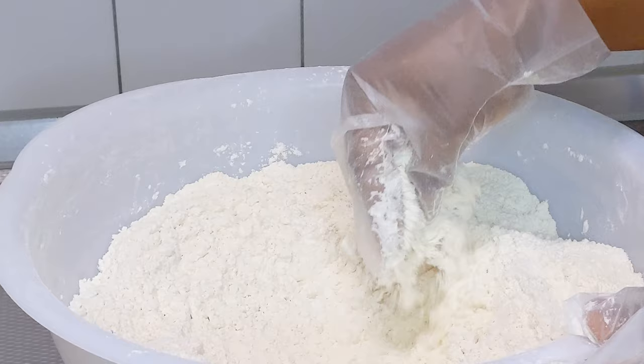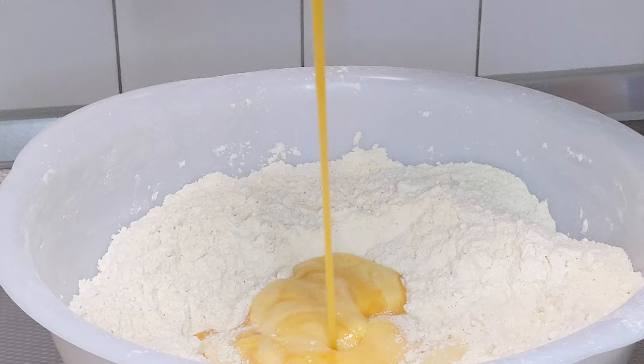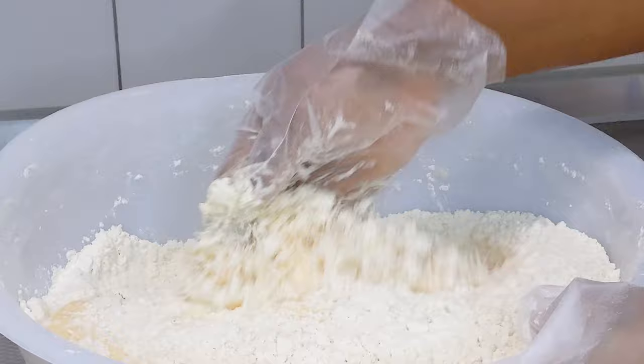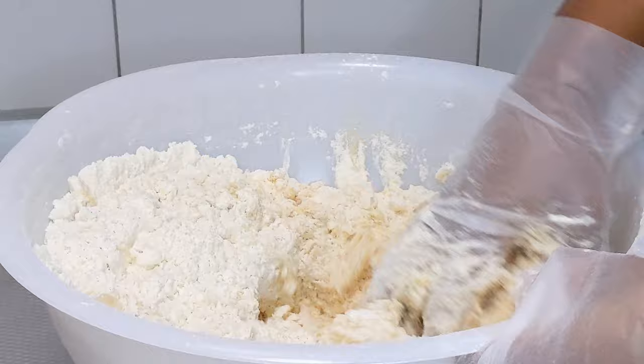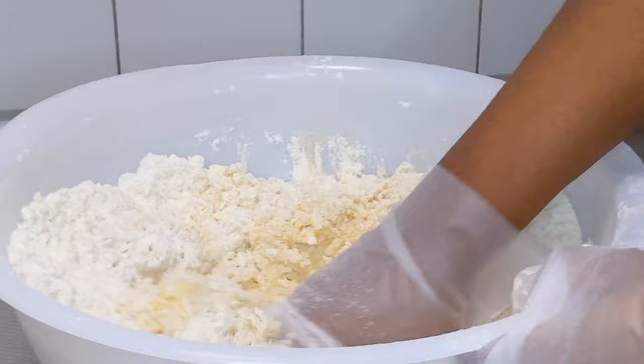Now let the fun begin. Add the wet ingredients and mix together. I will be adding the evaporated milk, which is my liquid of choice, bit by bit — mixing to see if more is required and then adding it again, bit by bit.